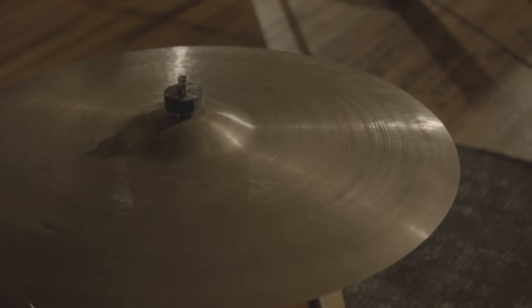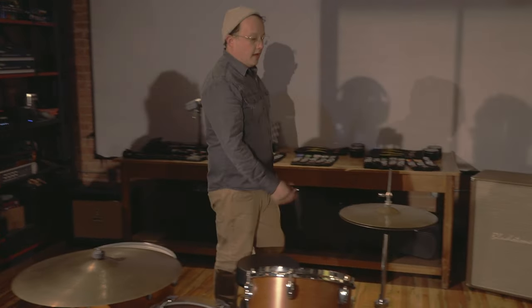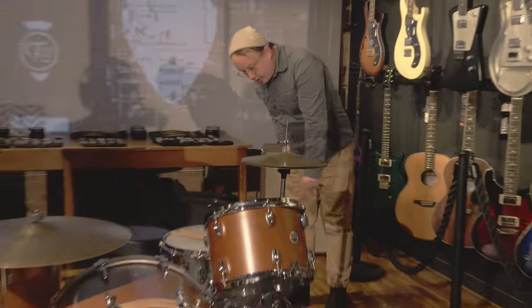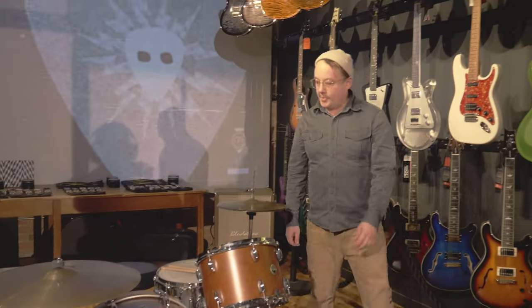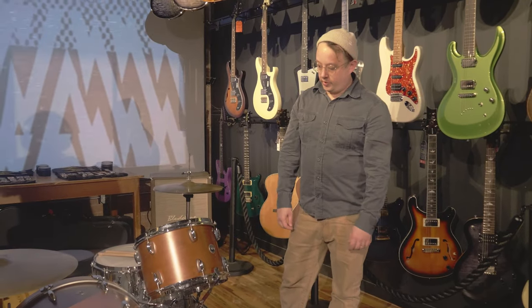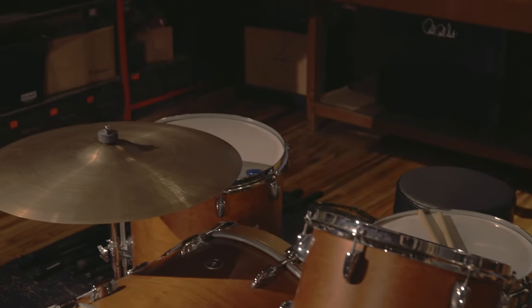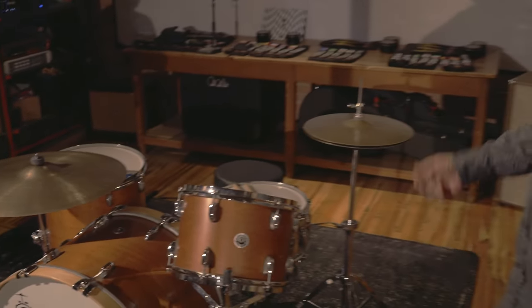This is a Gretsch Brooklyn kit, and I usually keep it stocked with old Zildjians — I think this is a mid-'70s. The snare is a Gretsch Brooklyn as well. I generally go big: there's an 18 down there, a 14, and a 24. It's either this or my really small Questlove Breakbeats kit. Real simple — I generally crash on the crash ride here, and sometimes I bring another crash, other times I just leave it at home. And that's me.